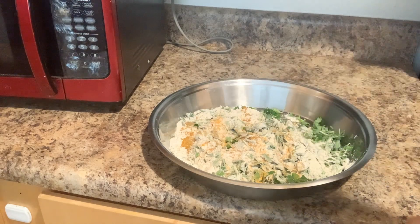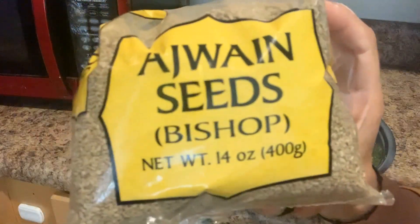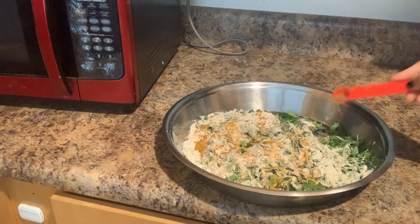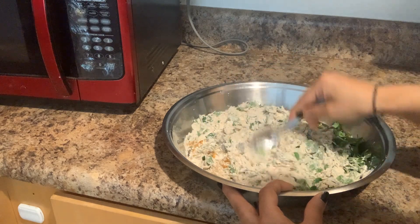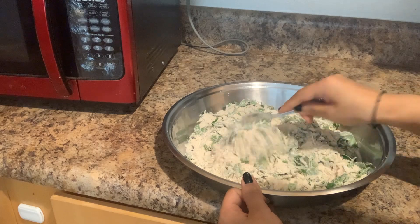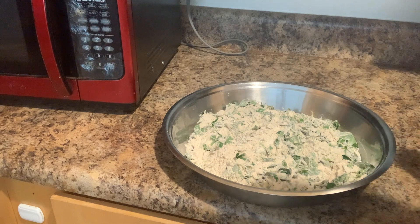Salt. Yes, Ryan. I have added 1 teaspoon of salt. I will add a little olive oil in it.